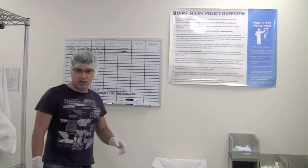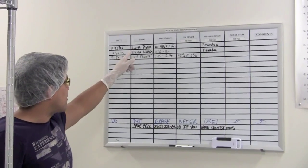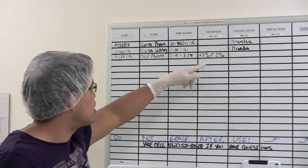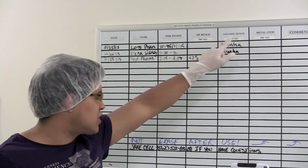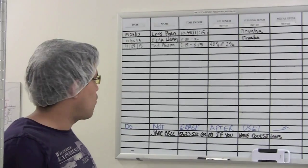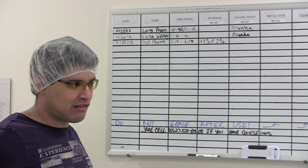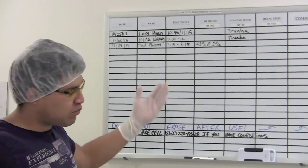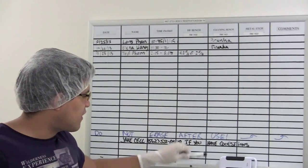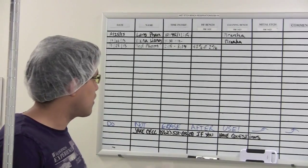If you're doing any kind of etch work or wet etch work, we have a board here where you have to fill out your information. We have a couple of users here that signed up today — they're using Piranha and HF, and it tells you the room and bench location. It's very important to log in here so we know what's going on at the bench later in the day, in case there was a spill or something wasn't done properly, or in case we need to know what chemicals are being used. Generally, you leave it marked and don't erase it because it's a log sheet.